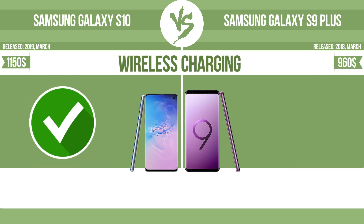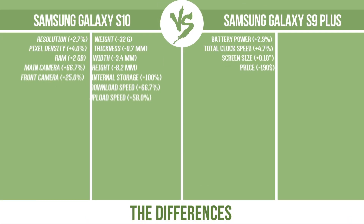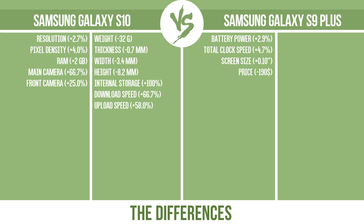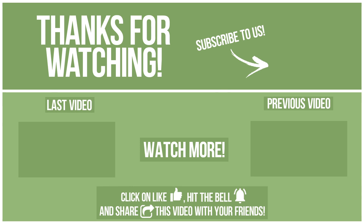Wireless charging. The manufacturer offers a branded wireless charging kit. To charge the device, you simply put it down on its charging base. Now let's see the differences. What do you want to compare in the next video? See you soon!